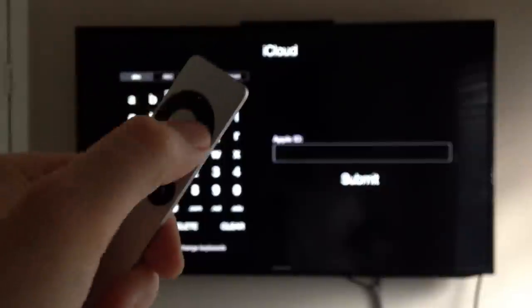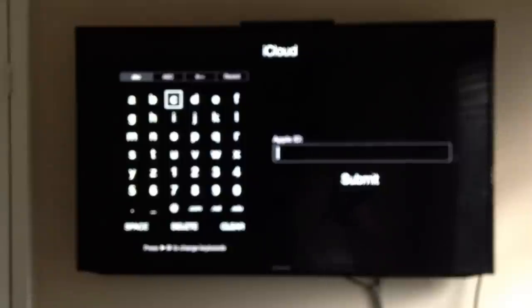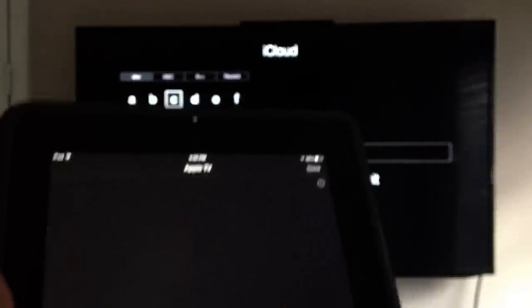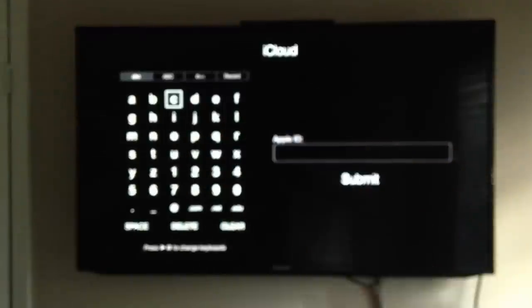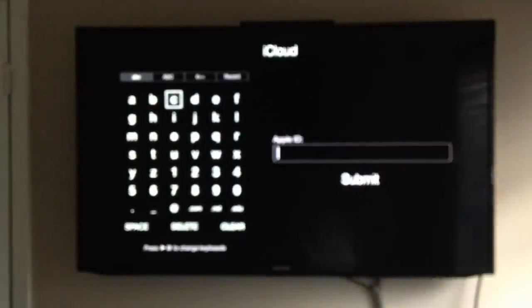Because right now what you're doing is going with your remote control and just selecting letters, pressing enter, and then pressing submit when you're done. But with the app you can just touch up and down, and when you want to actually type something, that keyboard pops up — so you can type a lot faster.